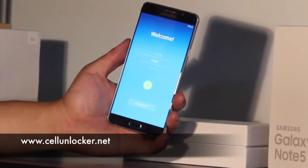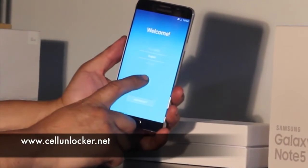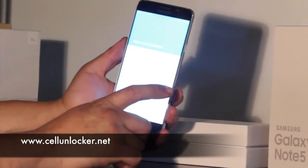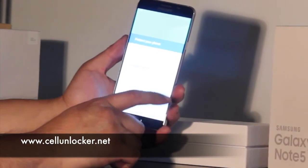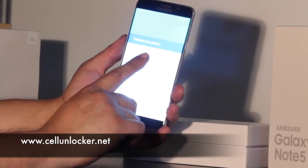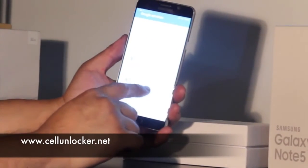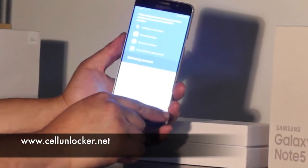What you'll see is the screen that first comes up on the phone when you first bought it. So we'll just skip through all of the information here. We'll note here that it'll allow you to actually put on a new password and new screen lock, but just for the purpose of this video, we're going to skip that.